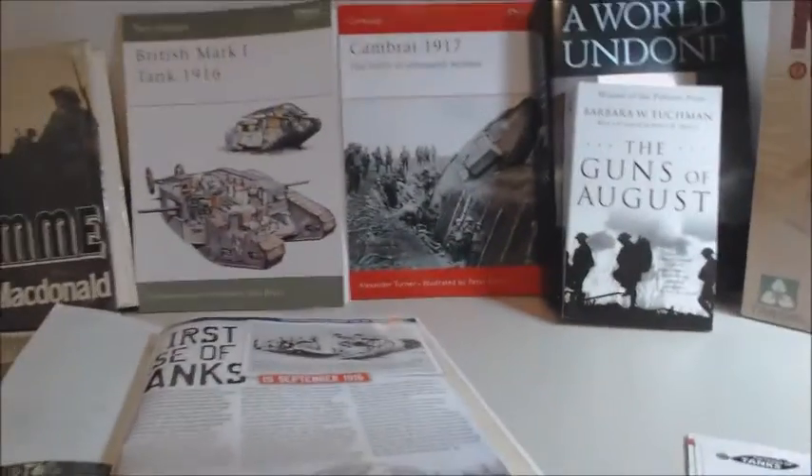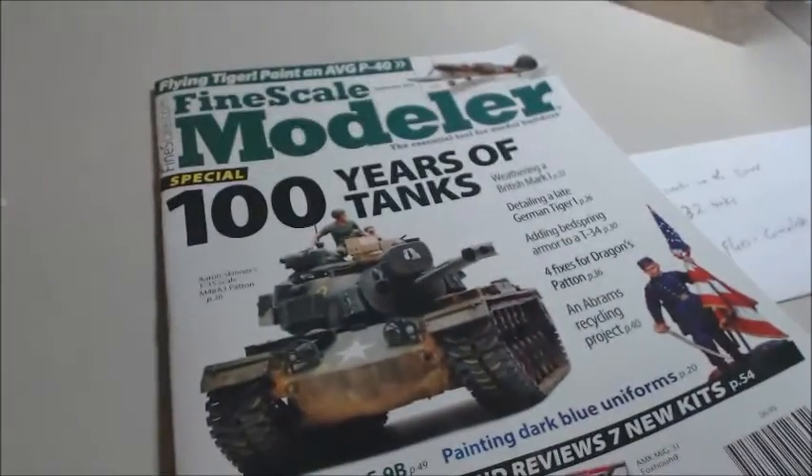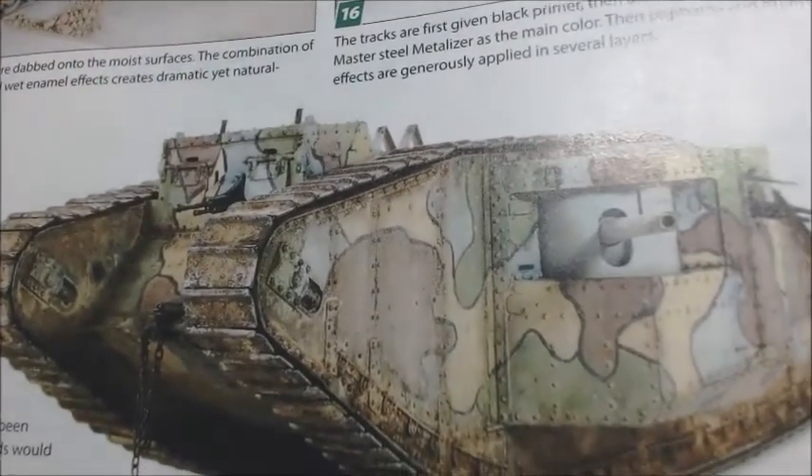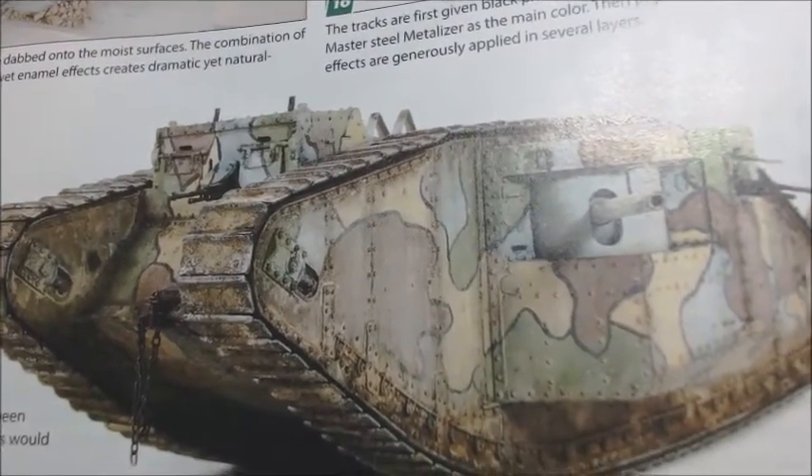I was going to do a trench diorama, but what I'm really focusing on — this is Fine Scale Modeler, '100 Years of Tanks' — I'll show this real quick. This guy built a Mark One and I like what he did: he hand painted it because he wanted to stay authentic to how it was painted back then. People weren't standing around with airbrushes painting it. His finished product looks spot-on from the photos I've seen.